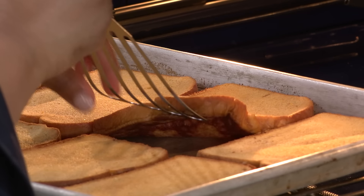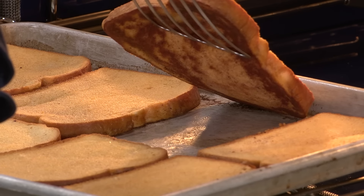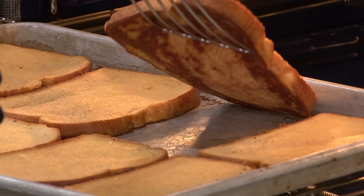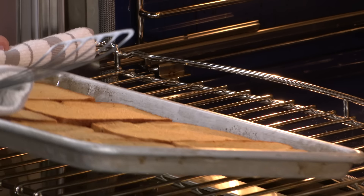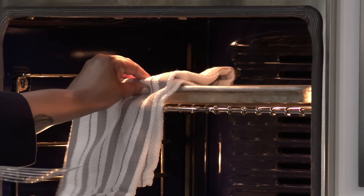Starting to smell like French toast in here! Let's check it and see how brown it is on the bottom. That looks perfect — a little spotty is okay. The most amazing thing is that we don't have to flip this French toast. We're just gonna move it up to the broiler and let it finish cooking on the opposite side. It's about five to six inches from the broiler and this is gonna go for about one to four minutes as soon as the broiler goes on.